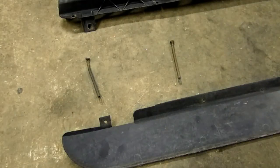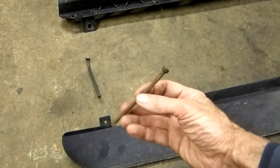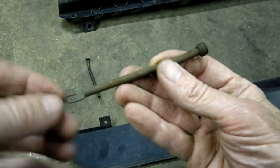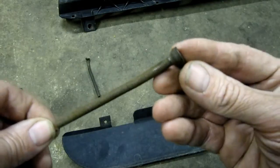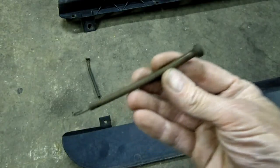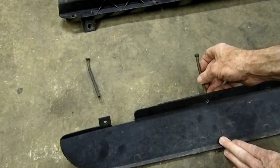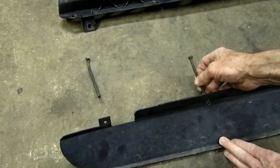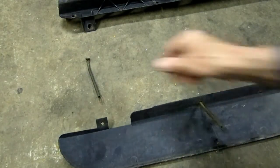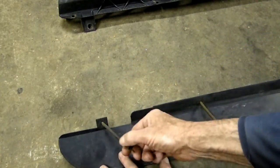Now in the deflector you'll see four holes, and that's where the springs will go in. Here is a spring right here. You can see it has a hooked end to it and an end that's very similar to the head of a bolt. Now what we're going to do is come in from this direction — this would be the forward direction of the deflector — and we're going to put it in like so. And the other one on this side will go in the same way, just like that.